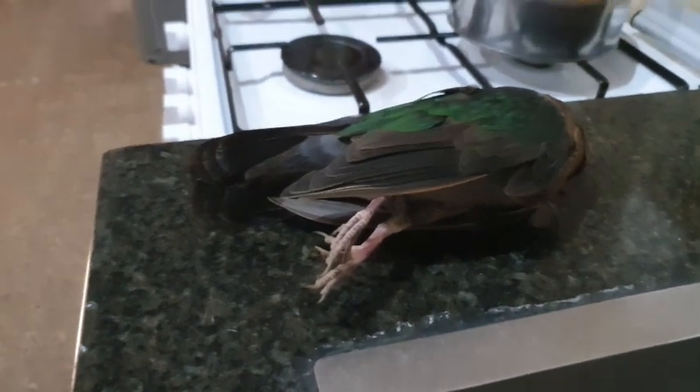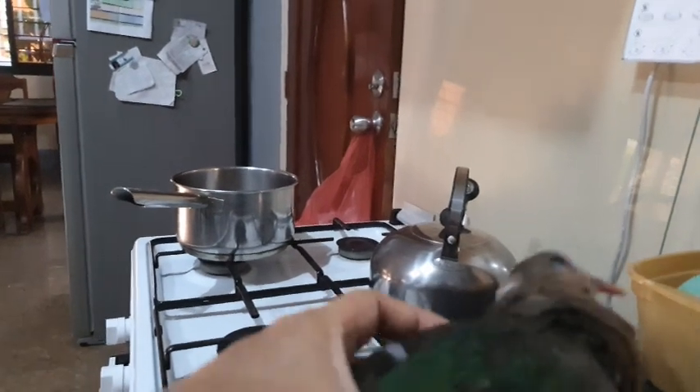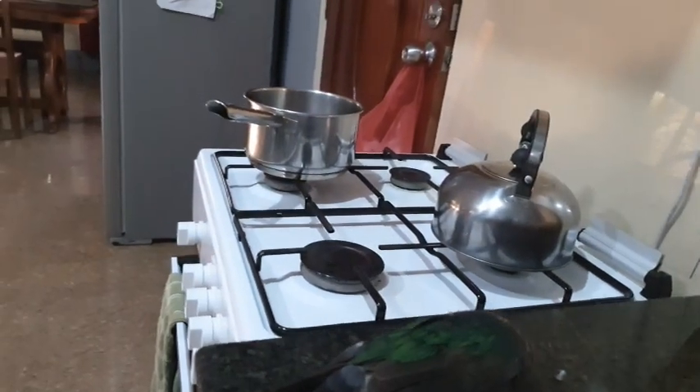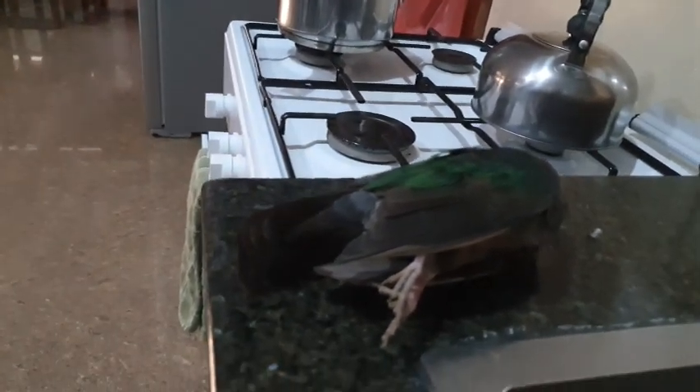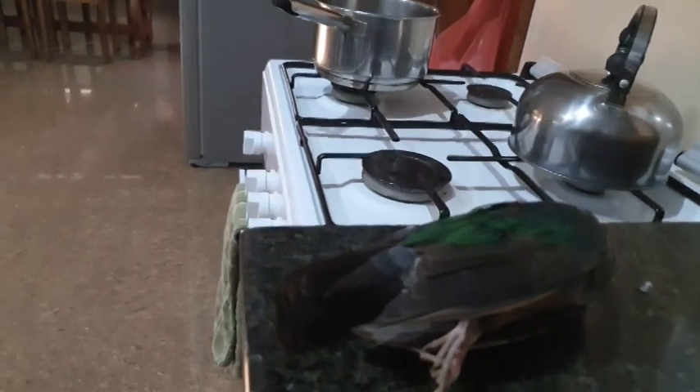I don't know what the name of it is. I don't like it to go to waste since it's already, you know, sacrificed its life. So I might as well clean it up and do something with it for the dogs — maybe fry it and give it for their supper tonight, and also for the cats.